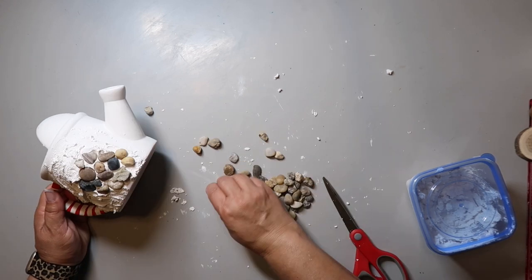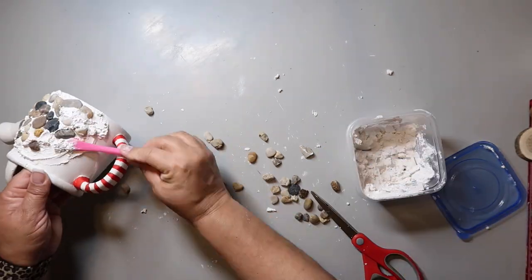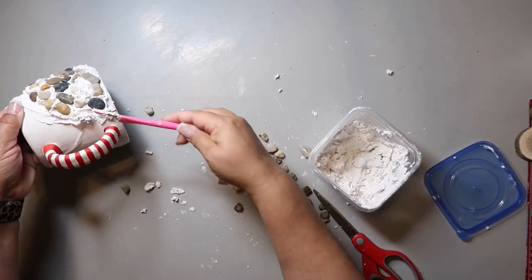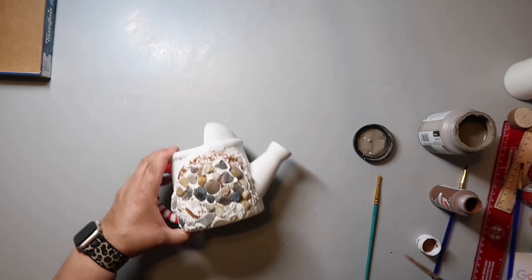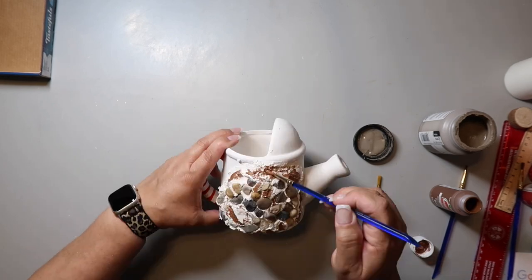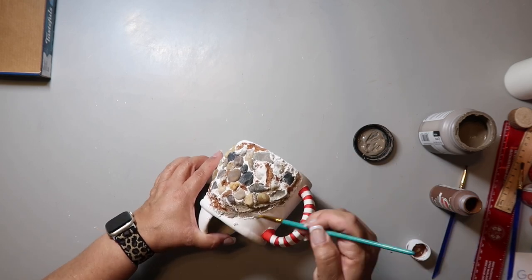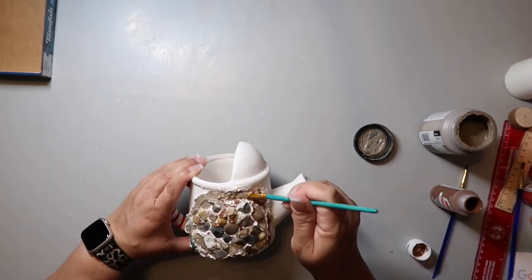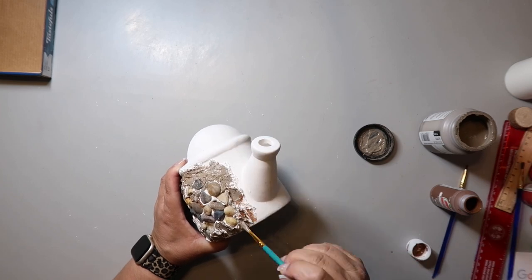I didn't really have a rhyme or reason for placing the rocks, and I wasn't even 100% sure they were going to stick. I tried Googling whether rocks would stick with spackle, and so far they have. Then I took a couple of brown-toned paints and I'm just trying to fill in where the white was — I didn't want it to be white in between, so I was just trying to paint it some sort of rock-ish color.